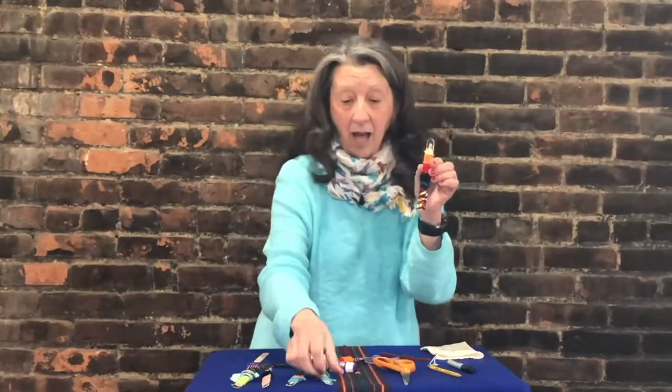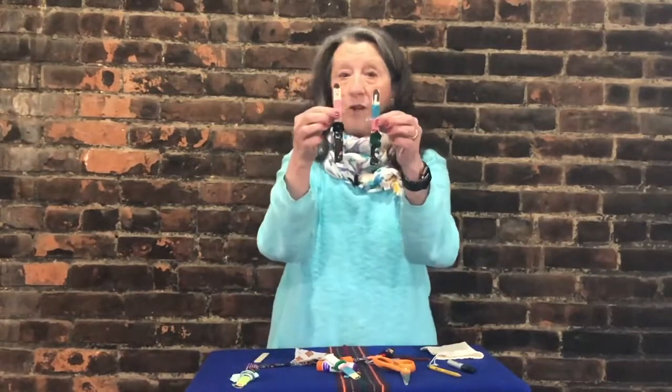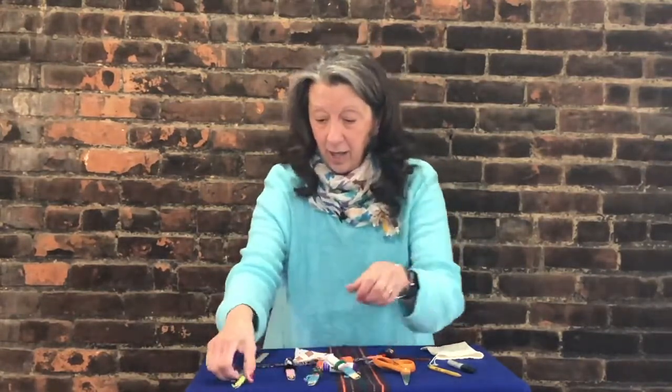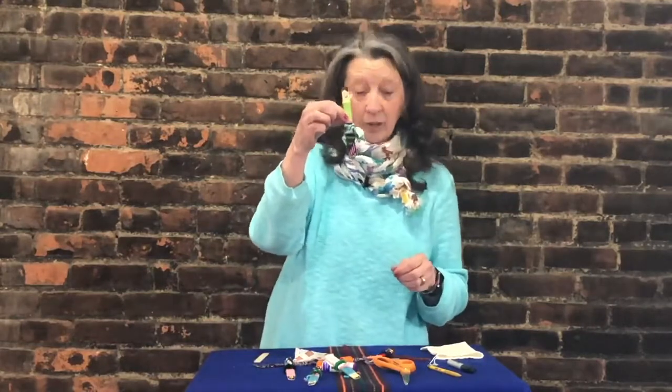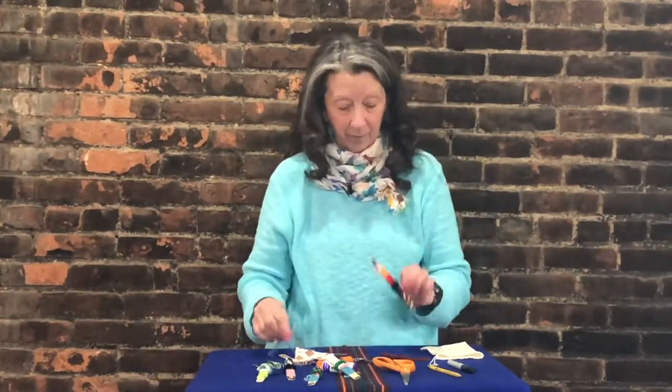That's the worry doll. A lot of people made worry dolls and you can see that they're all different. No worry dolls look the same, so whatever your worry doll looks like is what it's supposed to look like. You have everything in your kit: you have material, you have pipe cleaners, you have your craft sticks, and you have yarn. You can use them however you want to make your worry doll. And this is what my worry doll looks like today.